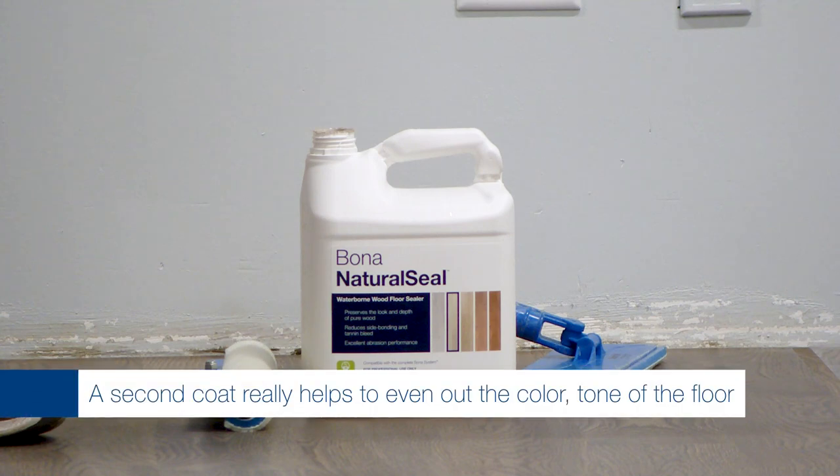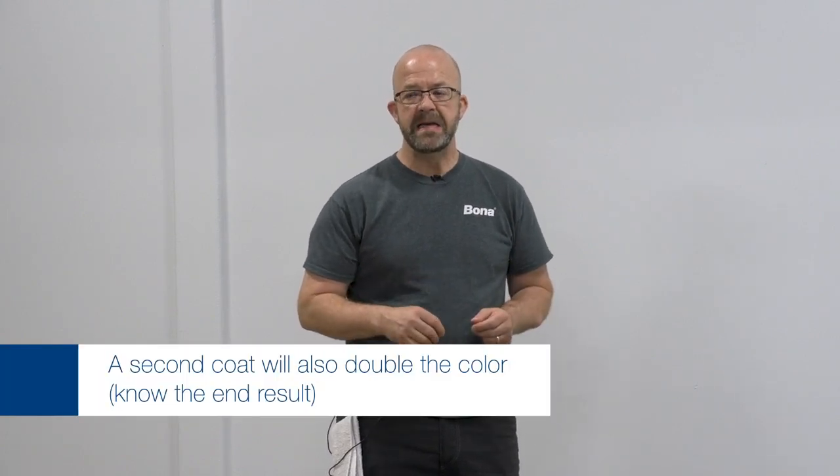Now we're ready to apply the second coat. Two reasons you may want a second coat: one is to help even everything out — the product may look a little blotchy or uneven on certain species after the first coat, regardless of whether it's Amber Seal, Nordic Seal, Natural Seal, or even regular sealers. The other reason is that you did your sample with two coats of sealer to add more color, because a second coat will definitely do that. Make sure that's what the customer is expecting and the sample they signed off on. Also discuss with the homeowner that a second coat will add a little more color.